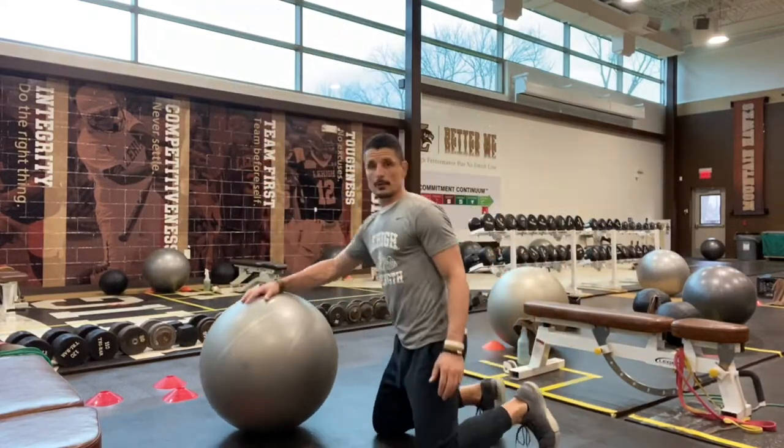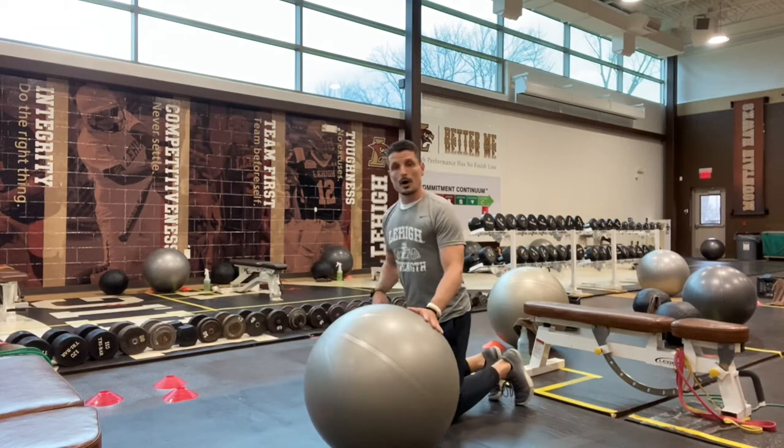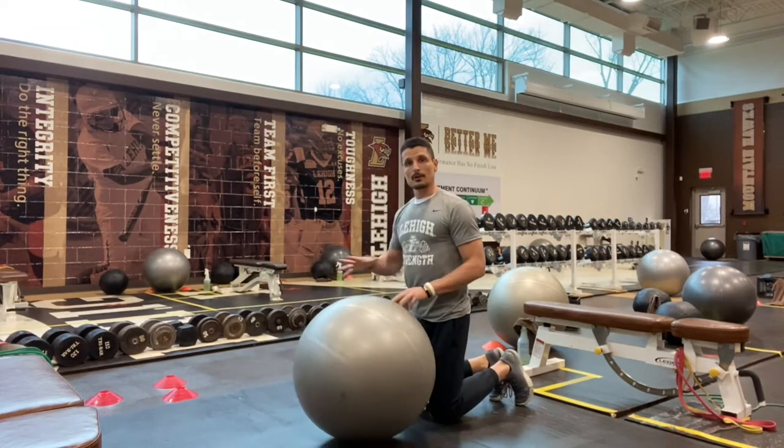Alright, this is a video demo for our Stability Ball Superman, another one of our low back exercises that works with our core.